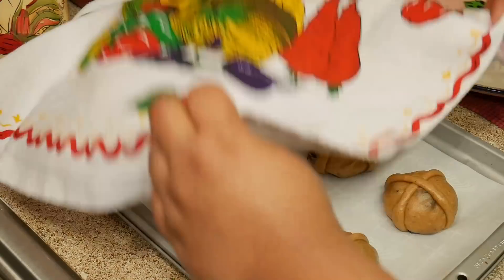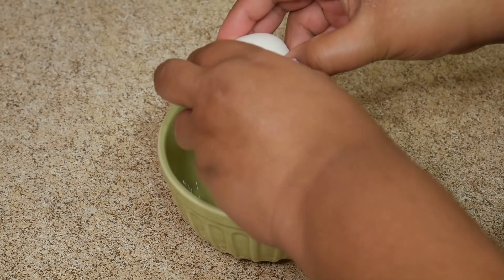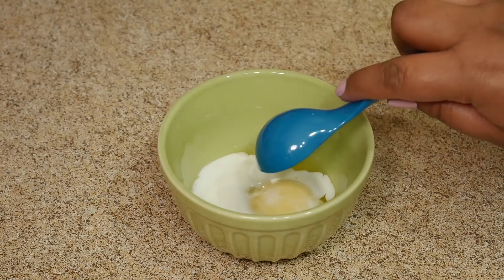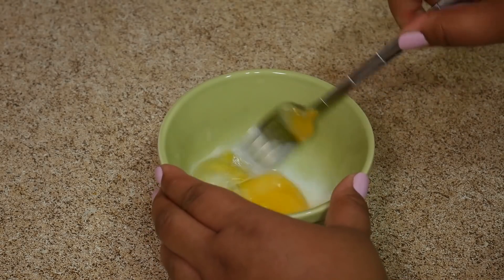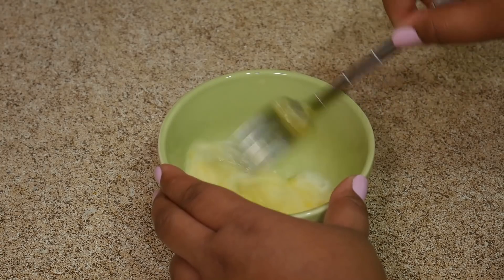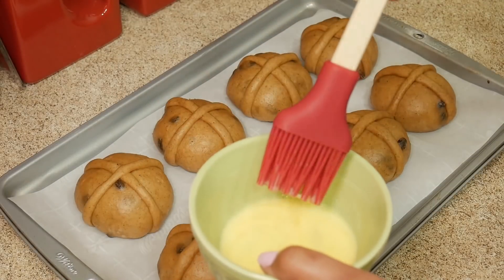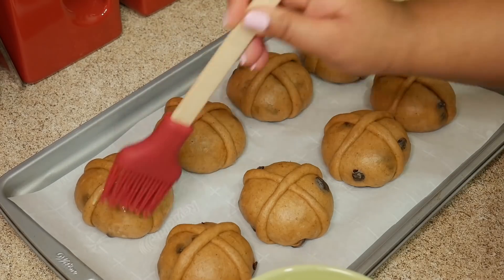After you're done, cover it with a dish towel or your Belizean turgia cloth, and set it aside to rise for 2 hours again, or until it doubles in size. I like to brush on an egg wash before I bake it — just an egg and some milk, beaten together, brushed on the bun. It makes it really shiny and pretty. I just love the way it looks. You don't have to do this if you don't want to, but I'm telling you, it makes such a difference with the way your bun looks.